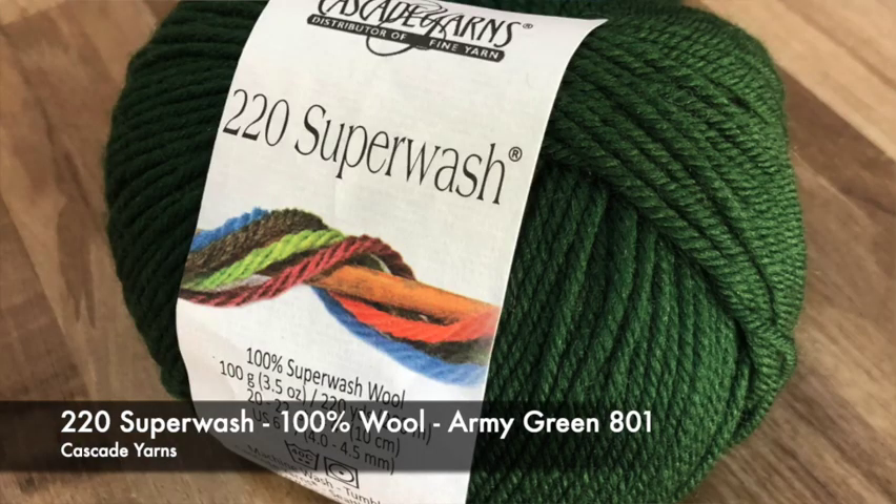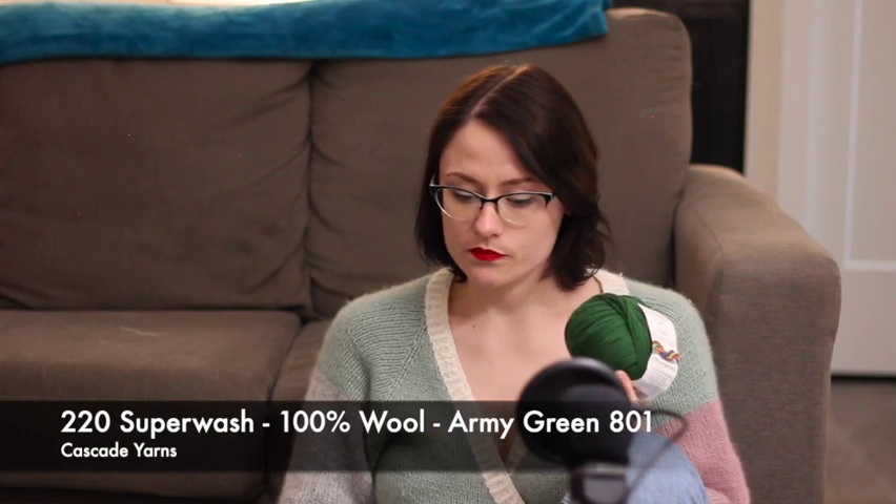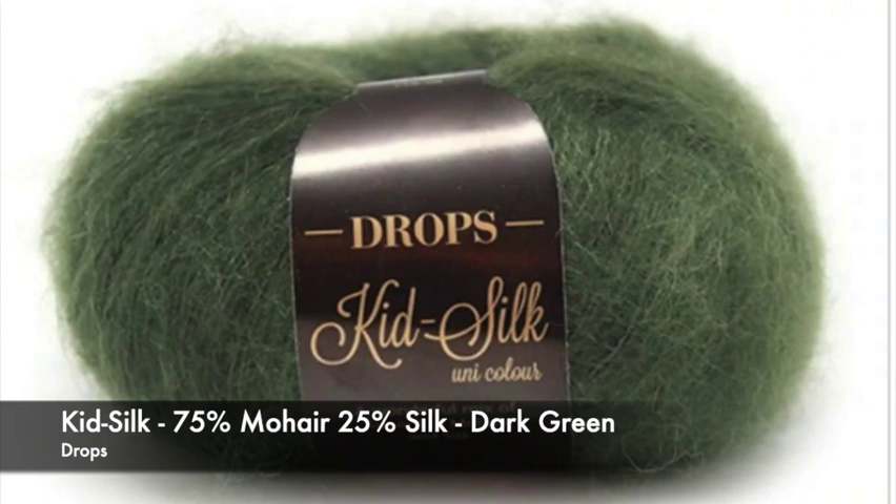My first acquisition is the Cascade 220 Superwash — 100% superwash wool — in DK weight, color 801 Army Green. To go along with that I have the Drops Kid Silk in dark green. I think those match pretty good for buying online — not too shabby. The kid silk mohair is 75% mohair and 25% silk, and I plan on using these together. It's going to be my first project using mohair — so that's exciting.